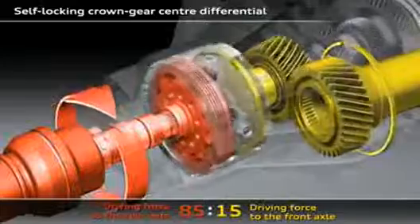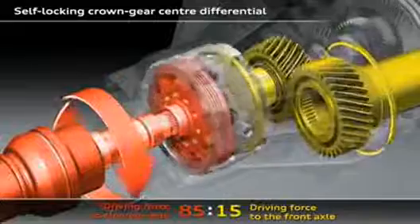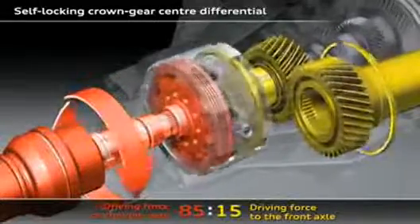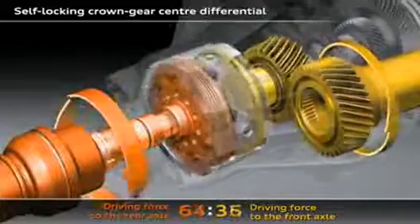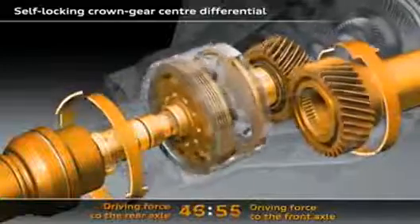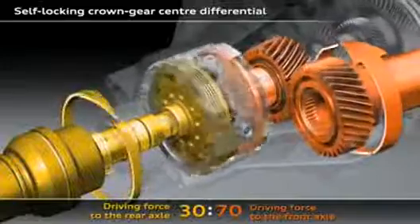For example, if one of the wheels on the front axle starts to spin, the crown gear center differential will immediately spring into action — up to 85% of the drive force will promptly be fed to the rear axle, as seen here with the two turning differential gears. If the wheels on the rear axle start to spin, the crown gear center differential will immediately feed up to 70% of the drive force to the front axle.